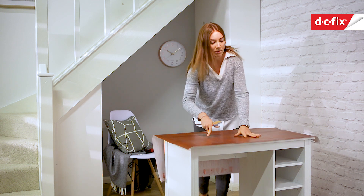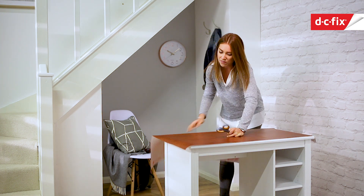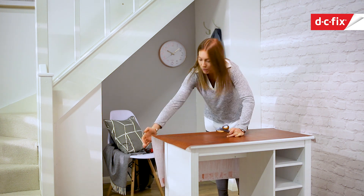I'm just going to trim away some of this excess because it's going to pull back where it's heavier. This has got a really nice textured feel to it, like a leather would.